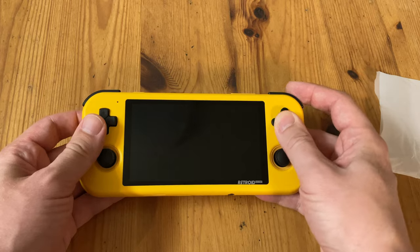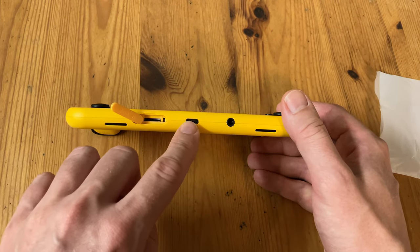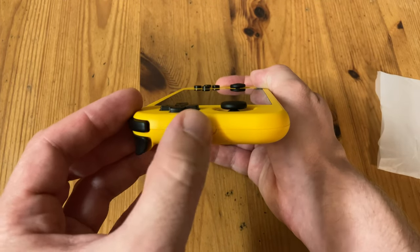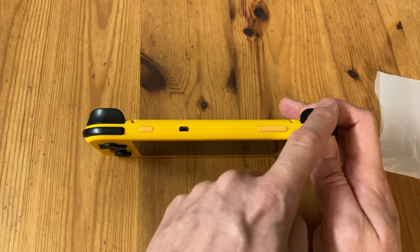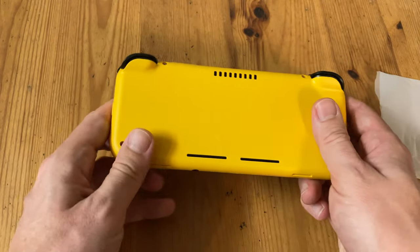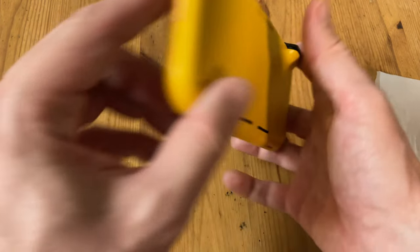There is a noticeable absence of the Start and Select buttons on the front face. Down the bottom we have two speaker holes, a micro SD slot, USB-C for data transfer and charging, and a small headphone jack. On the left side we have a volume rocker. On the other side, a home button. Along the top we have four shoulder buttons, power, micro HDMI, and Start and Select. That's crazy.